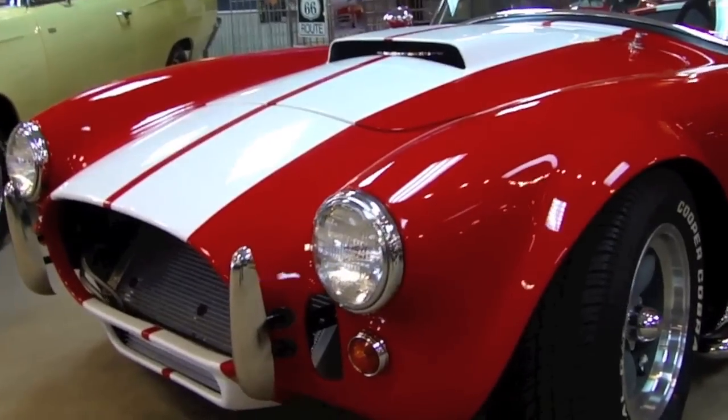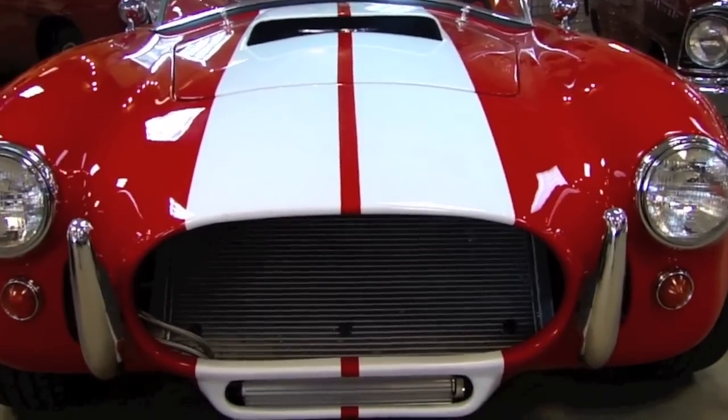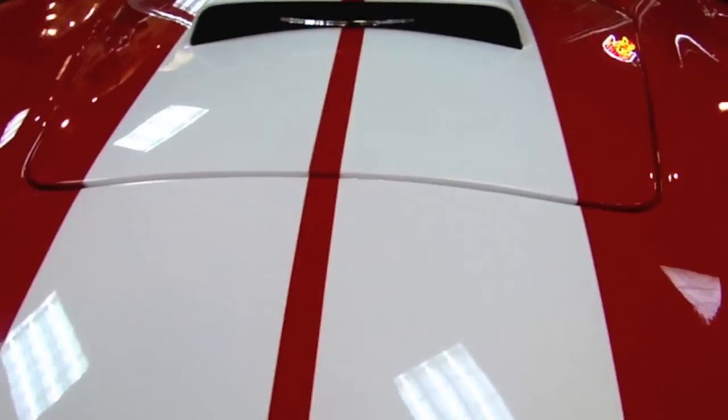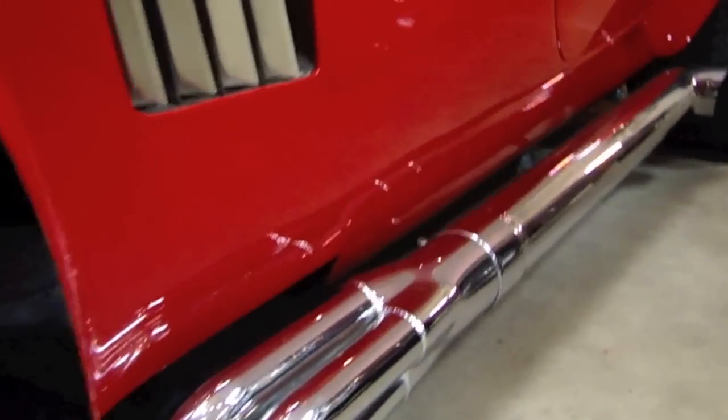This car is absolutely gorgeous. You can see that classic AC Cobra front end where it just engulfs the air. You can see your trans cooler underneath there, your large aluminum radiator. All the headlight bezels and chrome's in great shape. The paint on this car is just unbelievable. AC Cobra style stripes. We walk down the driver's side to get a good look at those torque thrusts. Front wheel disc brakes. Gorgeous chrome.